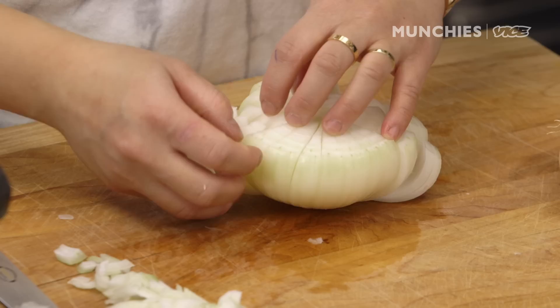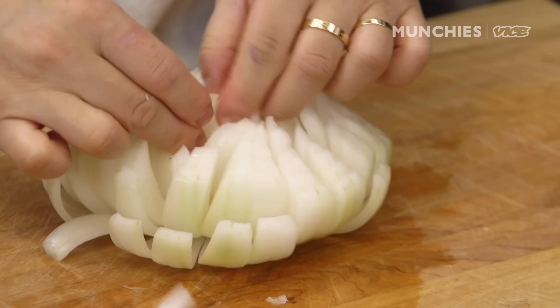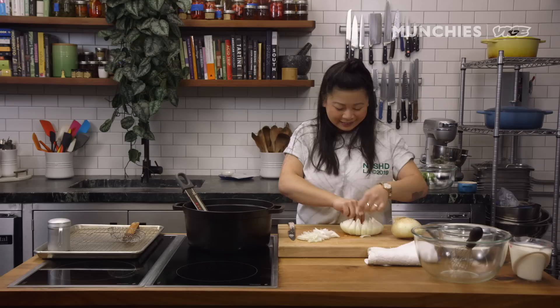I'm just gonna separate all the layers because we want it to cook evenly in the fryer. We have this middle core right here that we're actually gonna take out, because it doesn't cook very well. We'll probably prep around 40 onions a day — takes me about 40 minutes or so. Every table would get one. Someone sees one on the table and they're like, 'What is that? I gotta have that — that looks fun, we gotta try it now.'